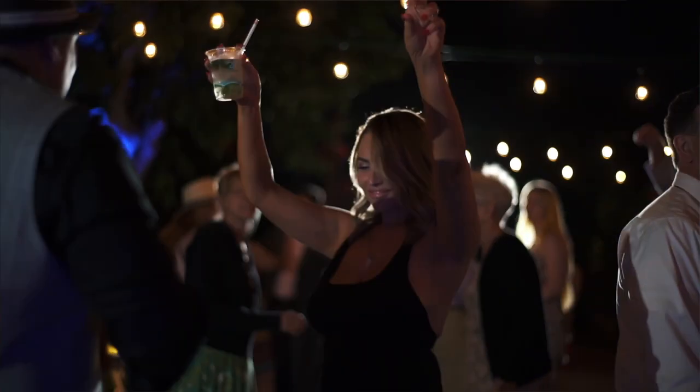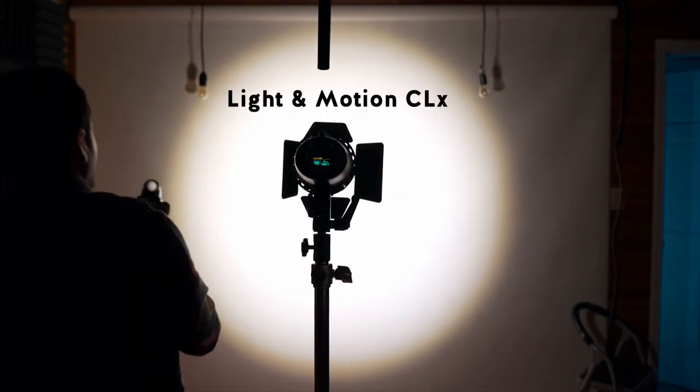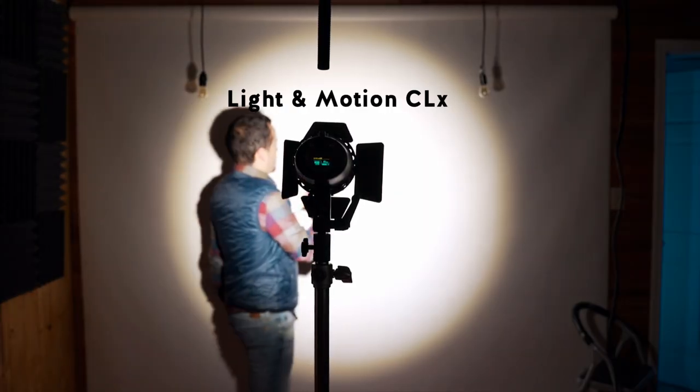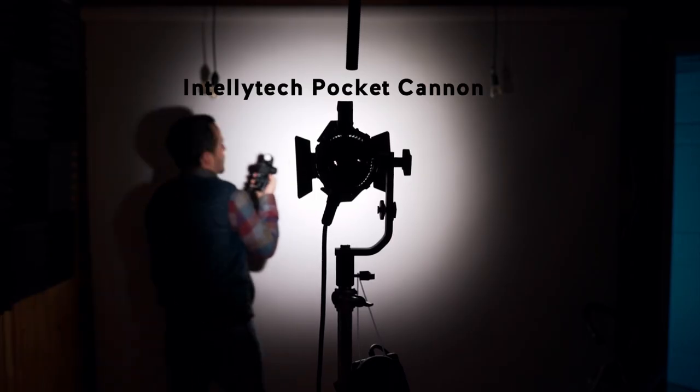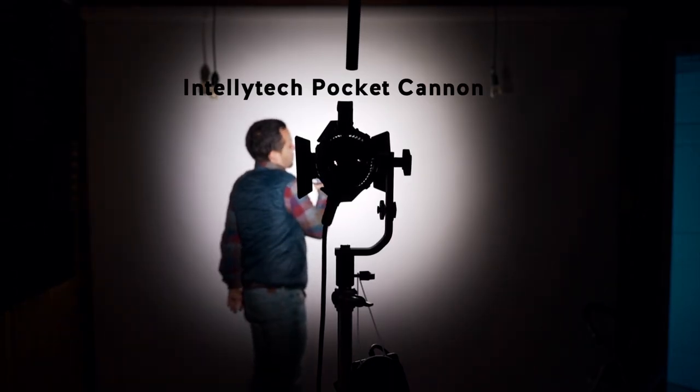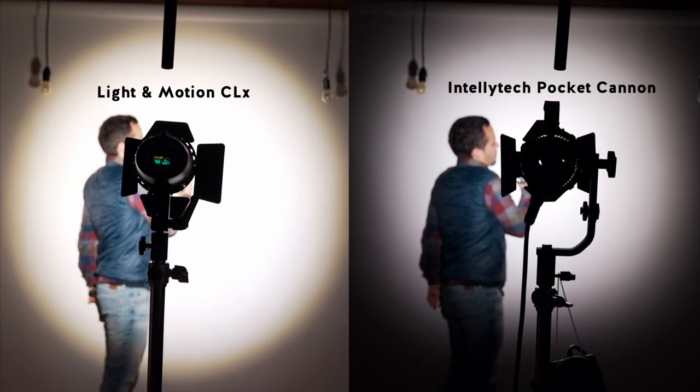Once you put on the Fresnel, that's all you need. This thing charges super fast — it takes about an hour to an hour and 45 minutes if the battery's completely dead. It just packs a lot of punch into such a small package. When it comes to brightness, the CLX is definitely much brighter. It is hard to really compare them because the specs show different numbers, but I ran my own test — I put both lights six and a half feet from a wall, and the CLX came in at a full stop brighter, which doesn't sound like much but it's a huge difference.